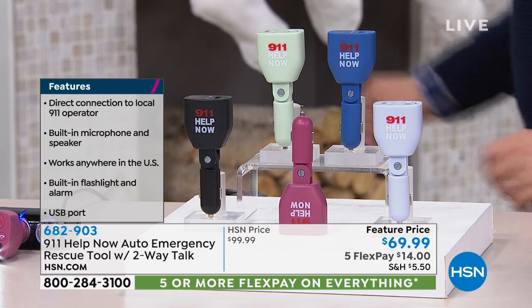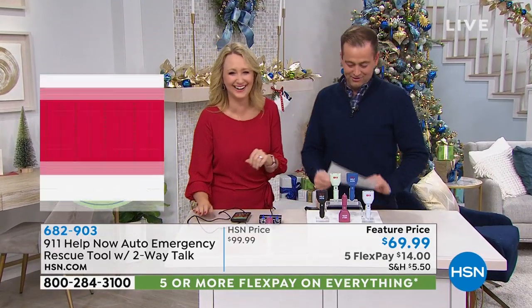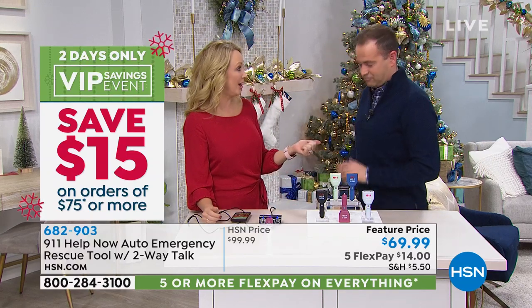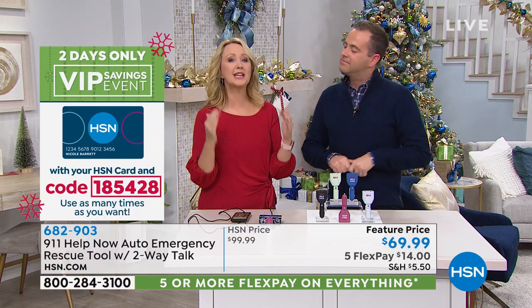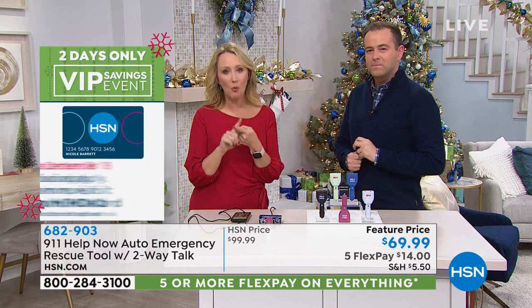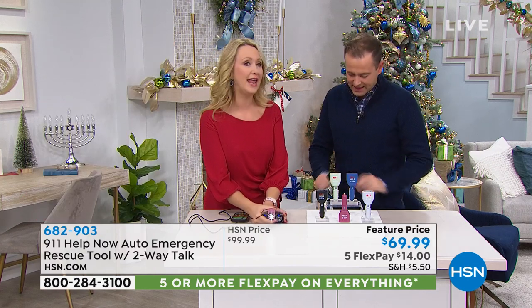Lori Leland is joining me tonight. This is from 911 Help Now — a product we've sold tens of thousands of because it makes people feel more secure. It gives you that one-press operation of a button to be able to call 911 from virtually anywhere. Now this is made for every single person who ever gets behind the wheel — a new driver, a mom with a baby, a commuter, anyone who spends time in the car.